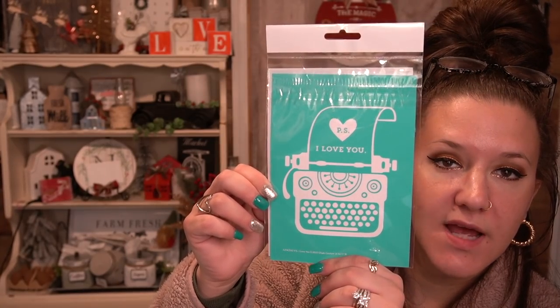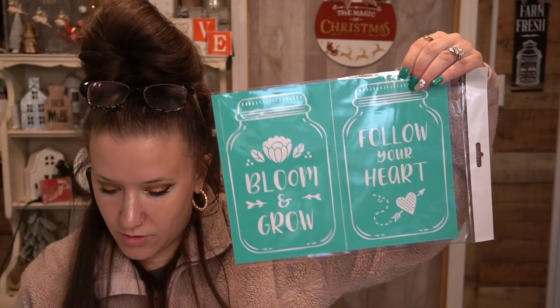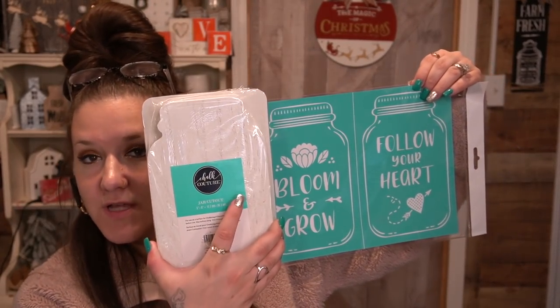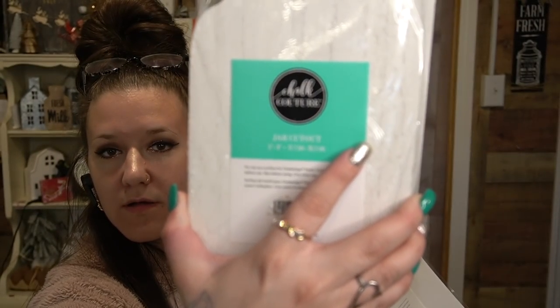This one is 'Valentine's Kisses' — it's got lips and it says kisses. That's A sized or 5x7. This one is a little typewriter — 'P.S. I Love You.' This next one is really cool — it's the Jar Cutout Blooms transfer. One says 'Bloom and Grow,' the other says 'Follow Your Heart,' and you also get a coordinating jar cutout. You could put one on the front and one on the back. They're heavy and really good quality. I love when they do the coordinating transfers with the cutouts.